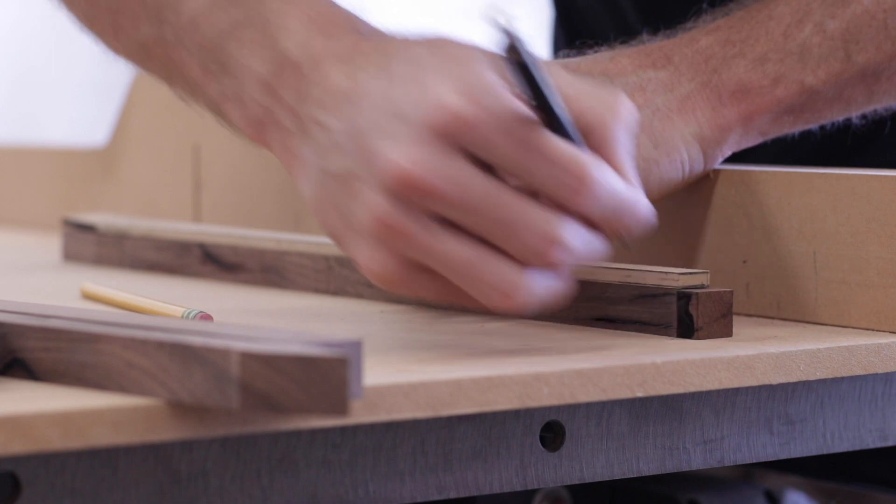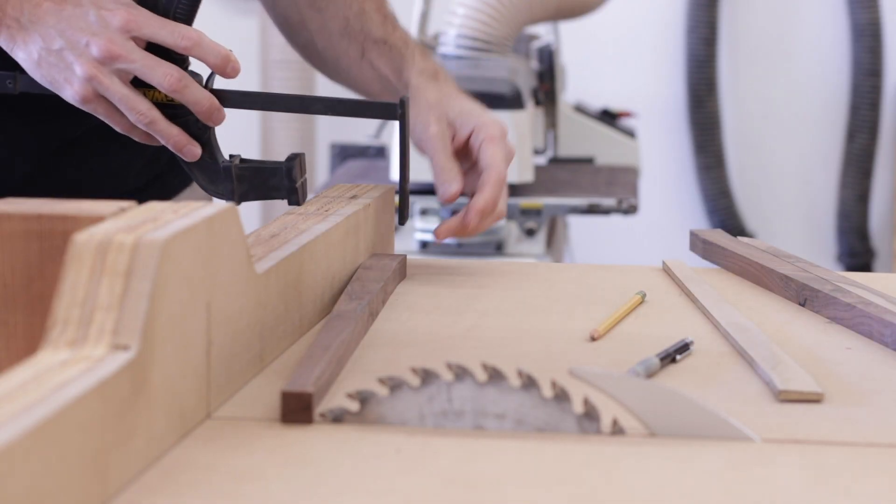I had to get a little creative with doing this because of all the slight angles on each leg part.